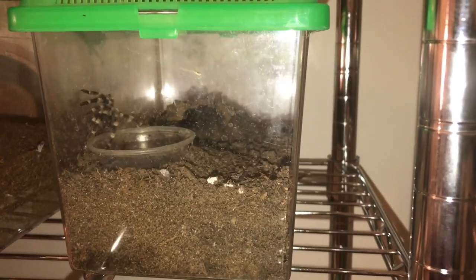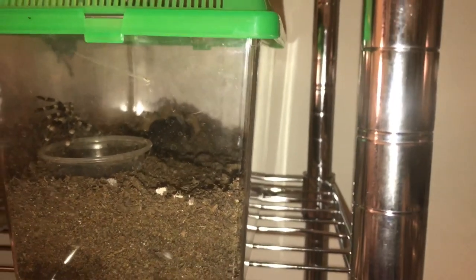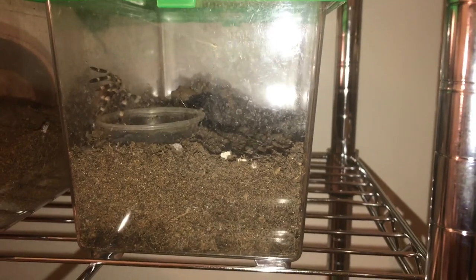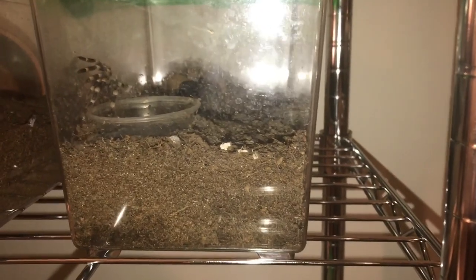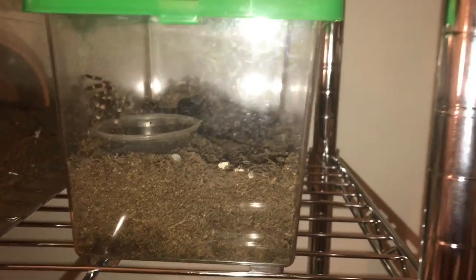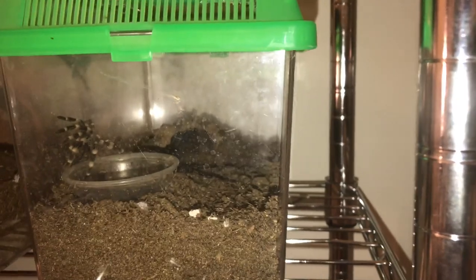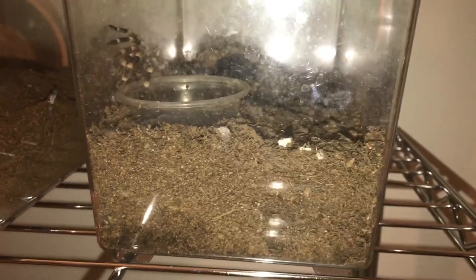So this is my Acanthoscurria geniculata on this substrate. She still has a water dish and everything. You can see her hide back there. The plastic on her enclosure is a little dirty, but you can see it's holding a lot of moisture down here. It definitely releases moisture over time as opposed to all at once, which is really phenomenal for humidity. She really seems to enjoy it — she's dug out in her hide and she utilizes this substrate a lot.